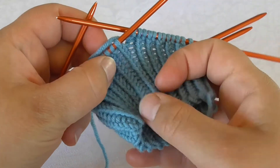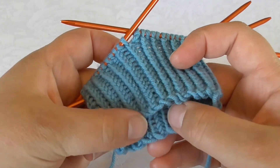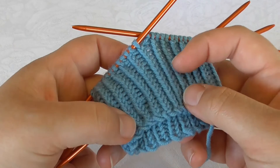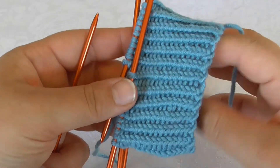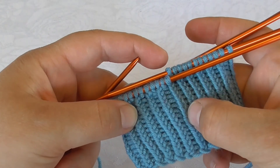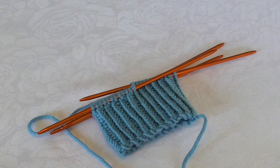You can also see here that the purl side looks the same as a regular knit one purl one rib, only the purl bit here is a bit tighter. So this is the ribbing with the twisted knit purl stitch. Thank you for watching, see you next time.